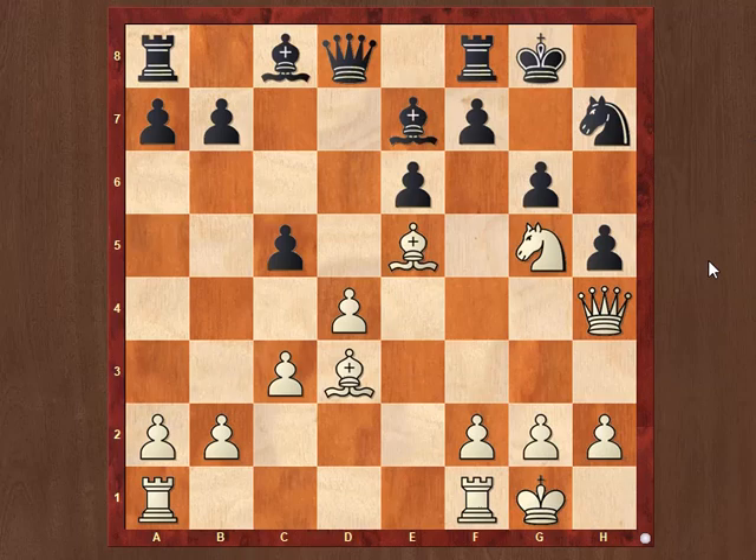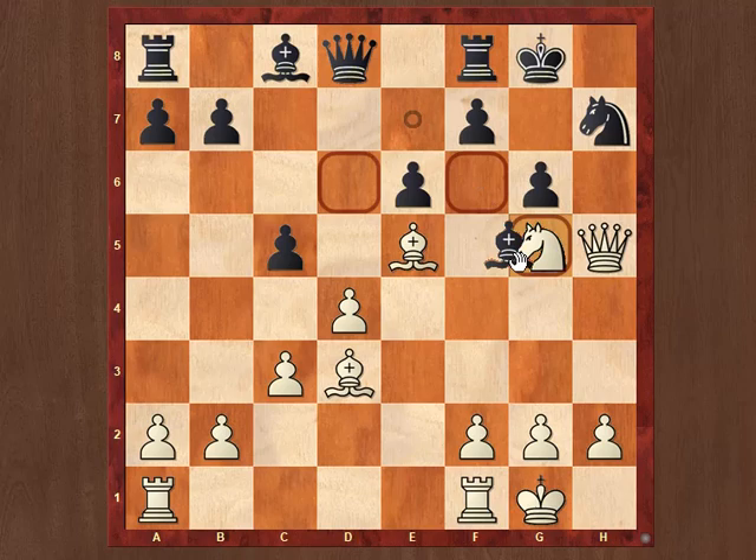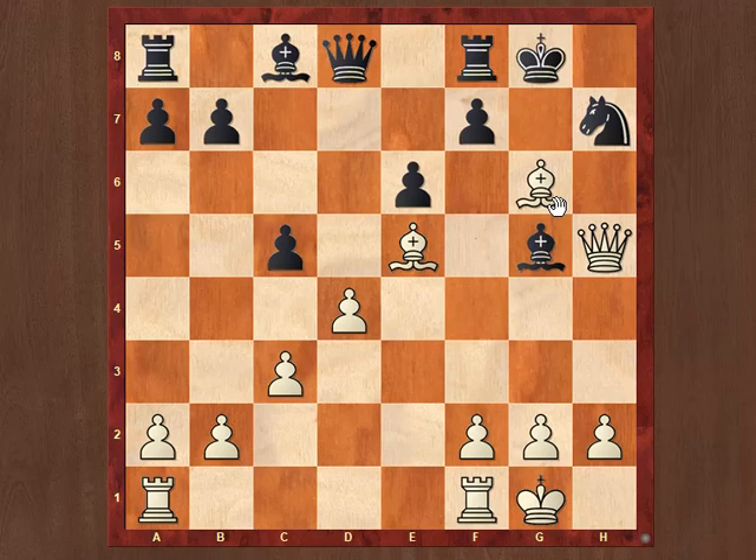In this position, it is White to play. White continues with Qxh5. Instead of taking gxh5, Black plays Bxg5. Now the question arises how White can continue. White plays another stunning move, Bxg6. If Black takes fxg6, Qxg6 checkmate.